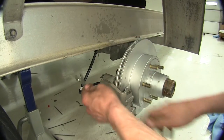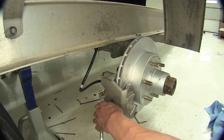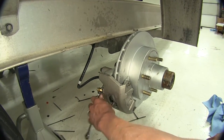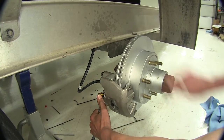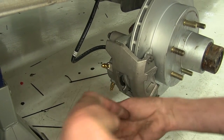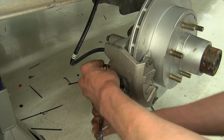We can open up the brake bleeder on the passenger side because it's the furthest from the master cylinder. We're going to use the top one — you always use the top brake bleeder. We'll open this up a little bit using a 7/16th wrench.